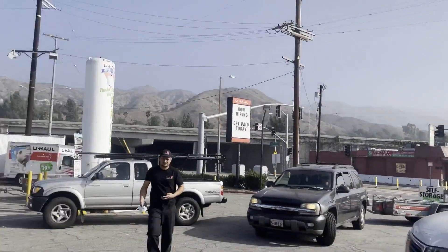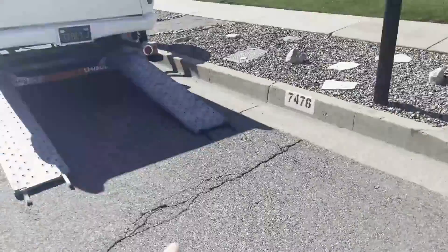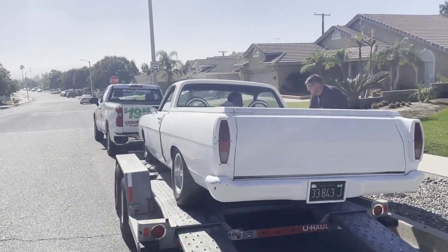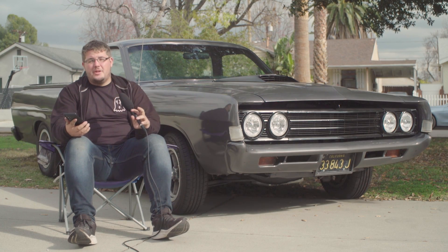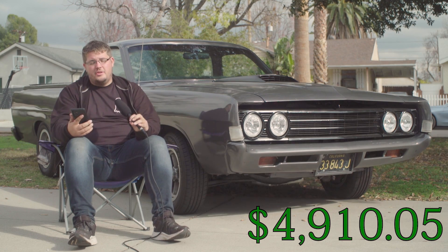The next day, me and Ben went and got a U-Haul and a trailer to tow the car back to LA. The car was about 200 miles away, so it cost a little bit of money. I ended up spending $210.05 on that U-Haul.